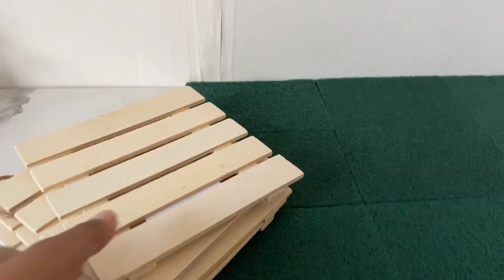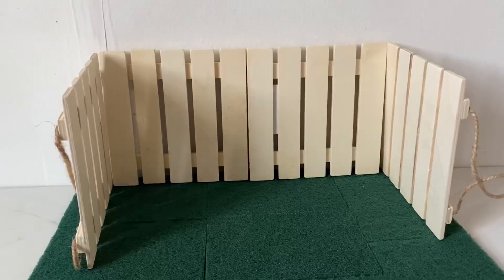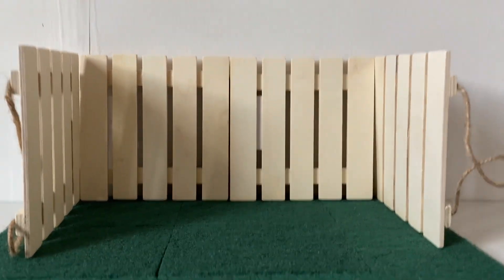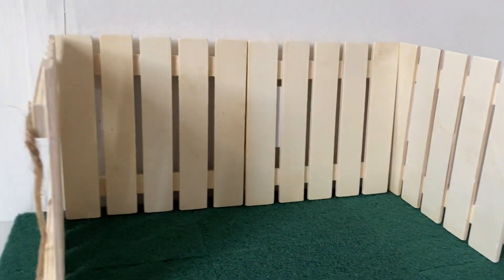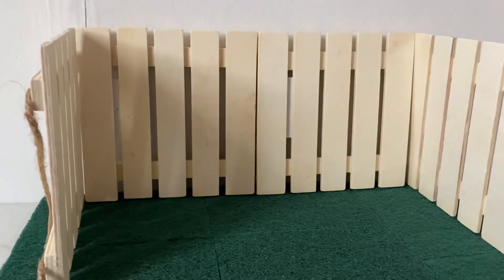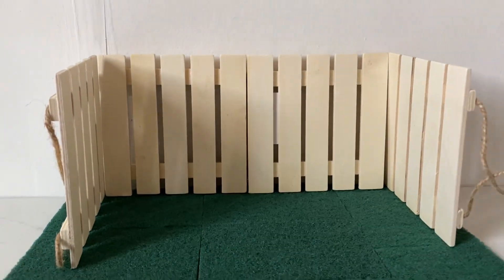I also picked up some faux fence art pieces and I'm going to turn them sideways to make a fence, and I think it looks really nice. I hope you guys find this video helpful — like and subscribe for more content. Bye!